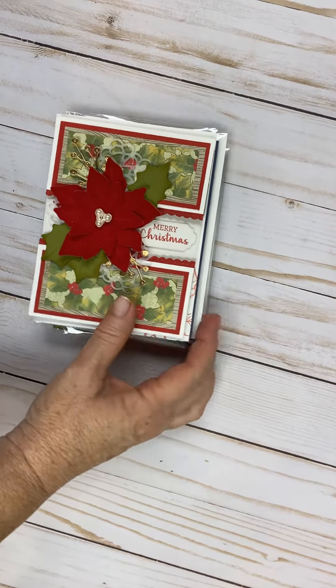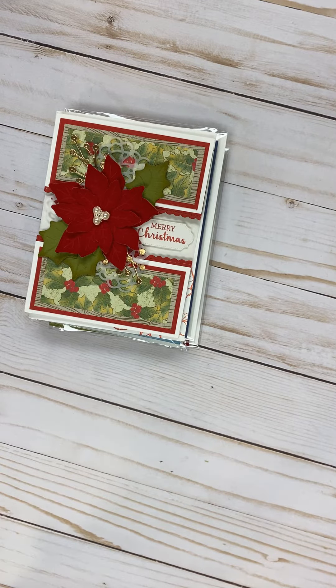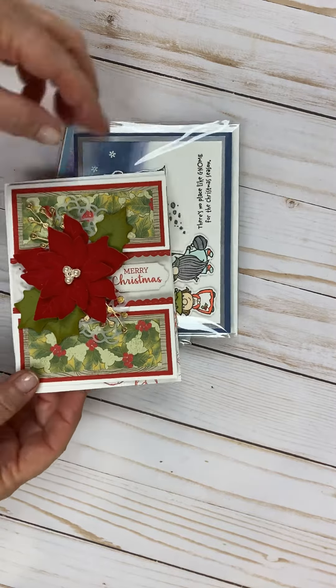Hi ladies, the next card class is Monday, October the 19th at 10 o'clock, and these are the five cards that we are doing.